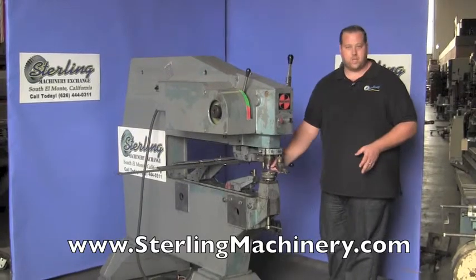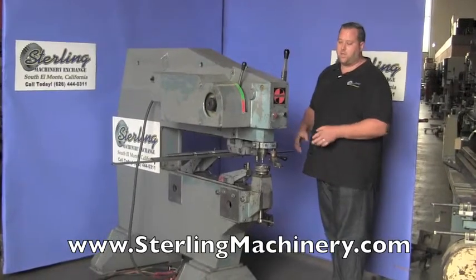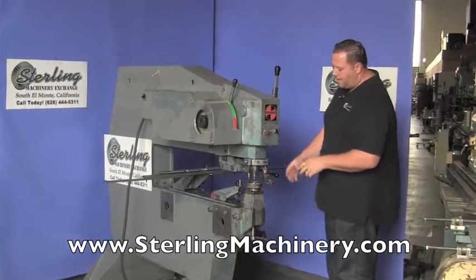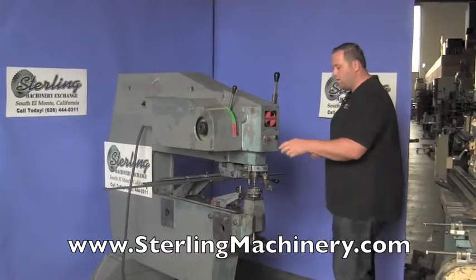It does have a whole set here that you can put your different dies into. We'll go ahead and run the machine just to let you see that all the motors, everything is fully functional. Right here we're going to have a depth control and here's your speed. We'll go ahead and start it.